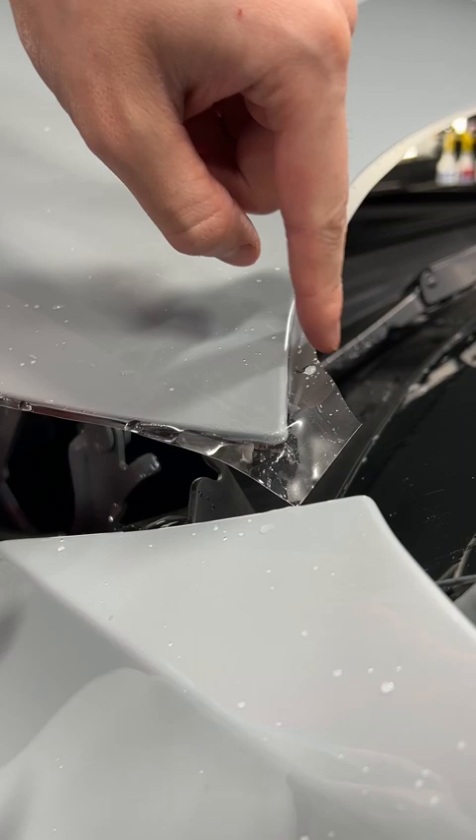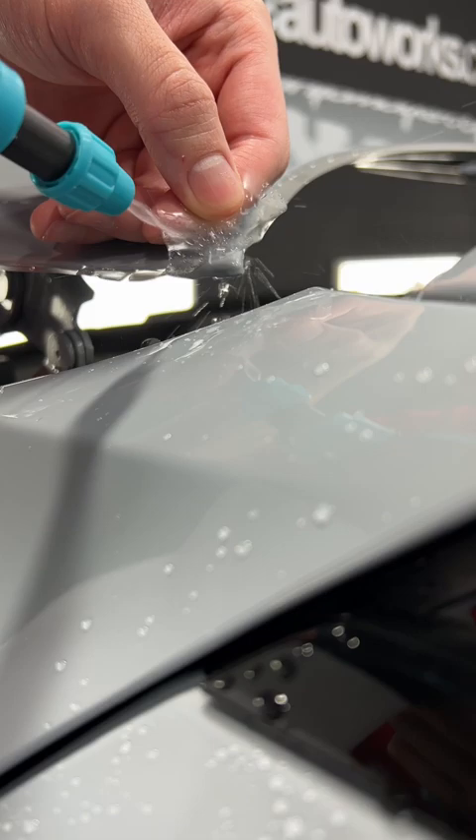What I did first is I cut a tab out from the edges, so you can see I got some material to work with. Then I'm going to spray tack and lift up a little bit, and you really want to soak this whole thing in tack.